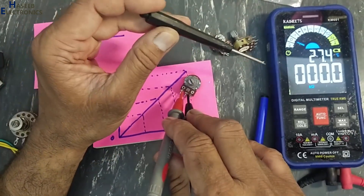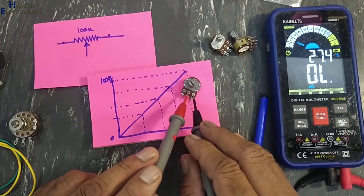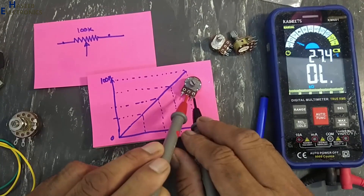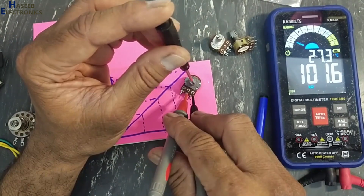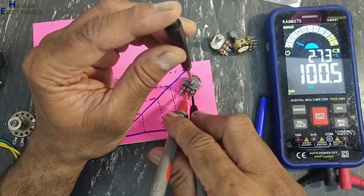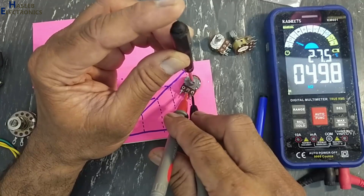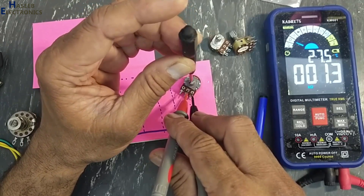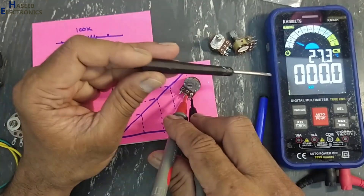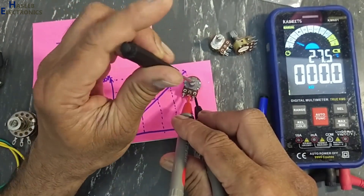At the final end it is showing zero resistance. Now we will shift the slider to the other end — 101.6K. Now I will move to clockwise position. At the final end it must be zero. Now if I rotate counterclockwise — same behavior.